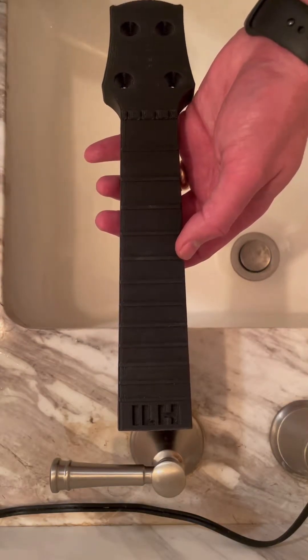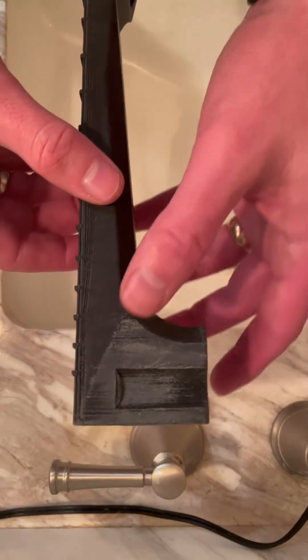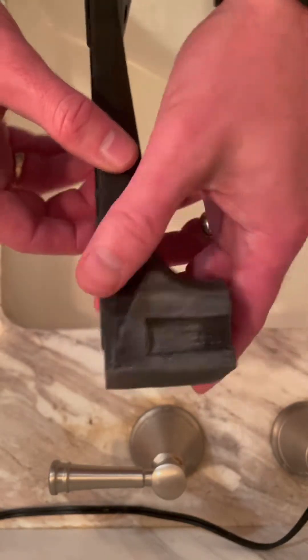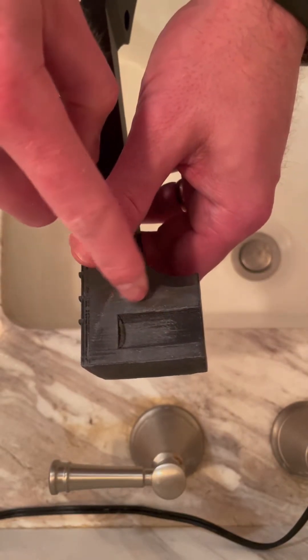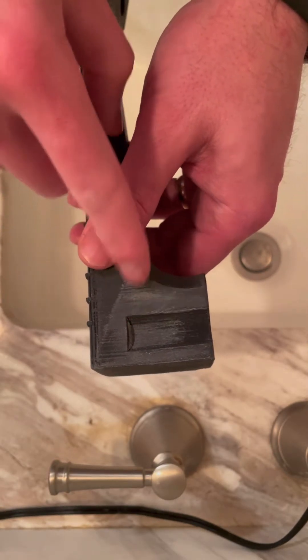Hey, here's a quick 3D printing tip. So let's say you've got a part and you've sanded it — usually with PLA, this is ASA carbon fiber, but just about all filaments — they turn white like that after you've sanded them or tried to get them to fit better. The reason it happens is somehow the light gets diffused, like tiny little crystals reflecting back white.